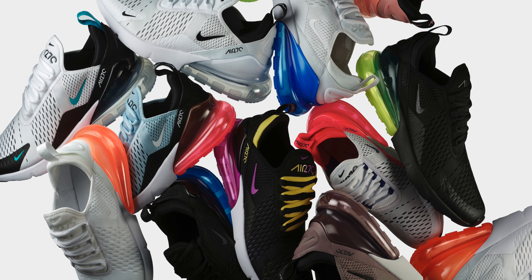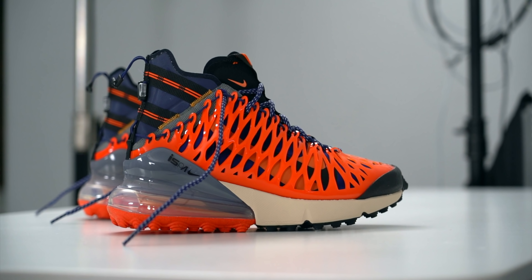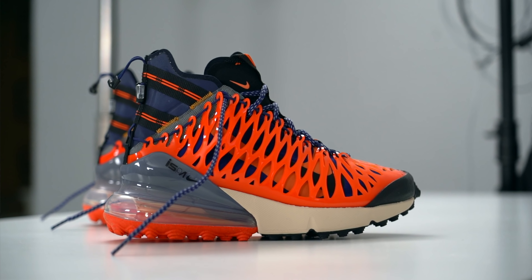The 270 wasn't necessarily well received, even though honestly I felt it was one of the most comfortable silhouettes of 2018. But because it wasn't well received, I think that put it in a place where the shoe could really succeed in a different way. People still buy the 270 — I see people walking around in them all the time. I think Nike not going crazy with it allowed them to really play with the silhouette, and that's where we get this shoe: the Air Max 270 ISPA.